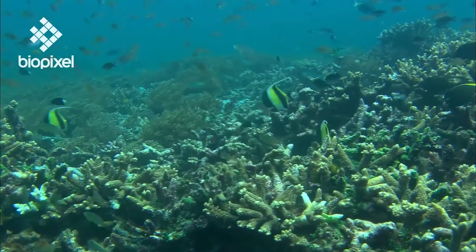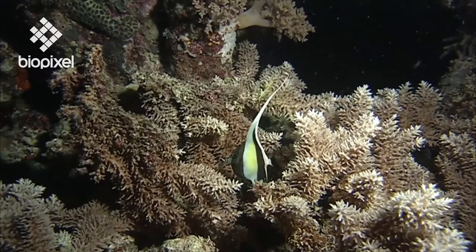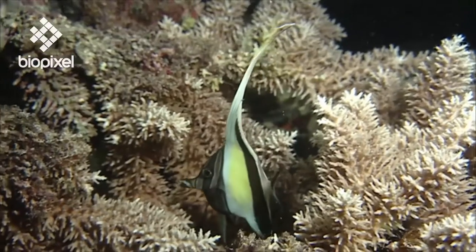Moorish idols mate for life. The silvery juveniles feed on plankton, but once they've settled on the reef they quickly develop their adult colouration. However, at night they become drab and inconspicuous, staying close to the bottom.